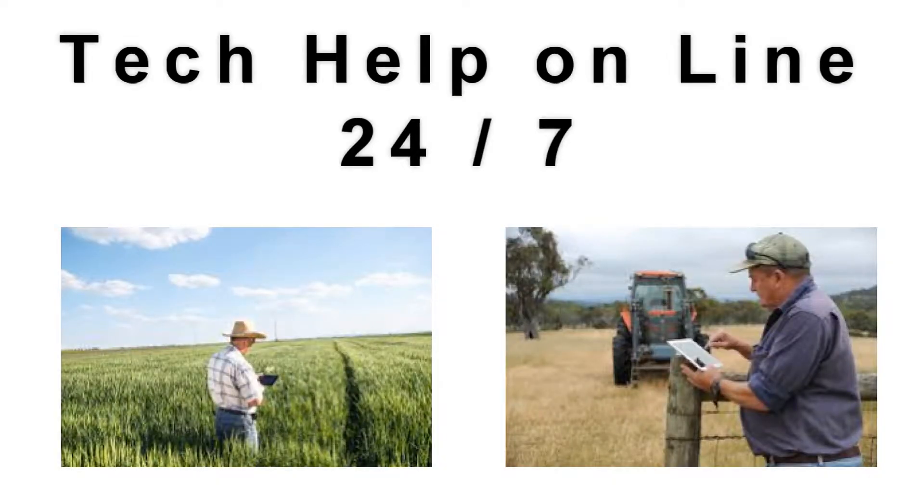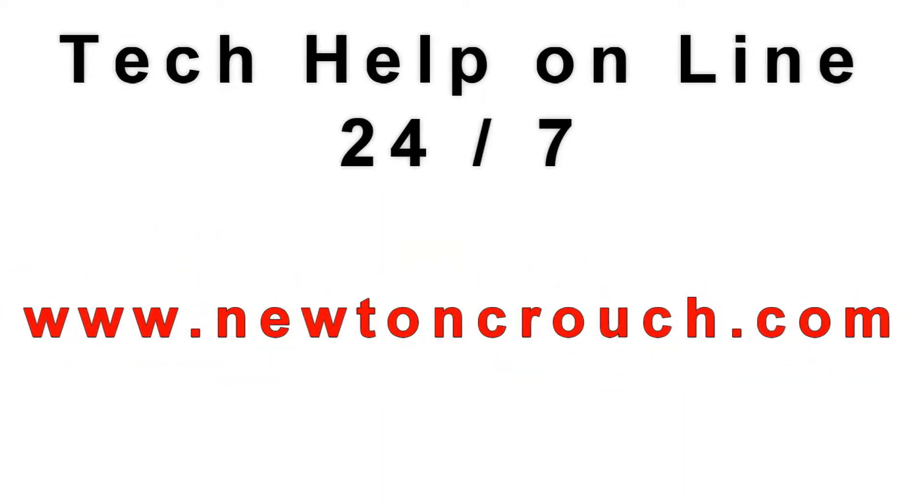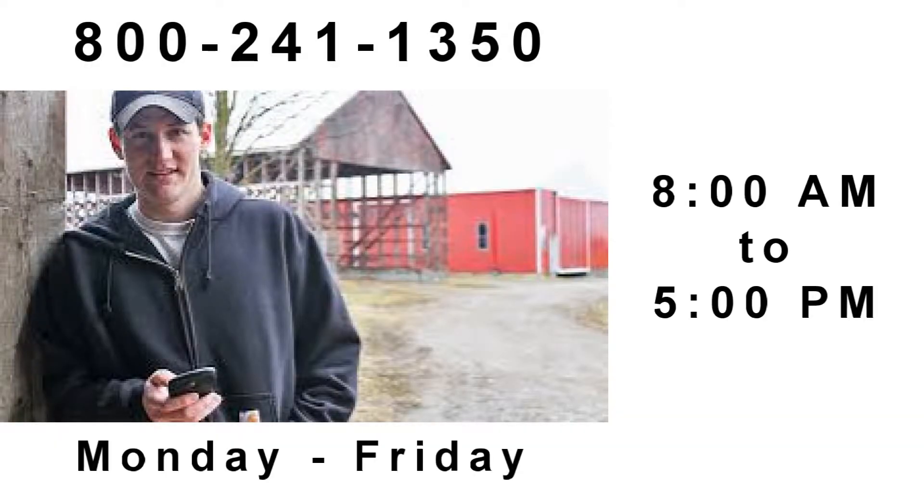Technical assistance is available online 24/7 on our YouTube channel or our website, newtoncrouch.com. You can call us at 800-241-1350, Monday to Friday, and speak with a real person.